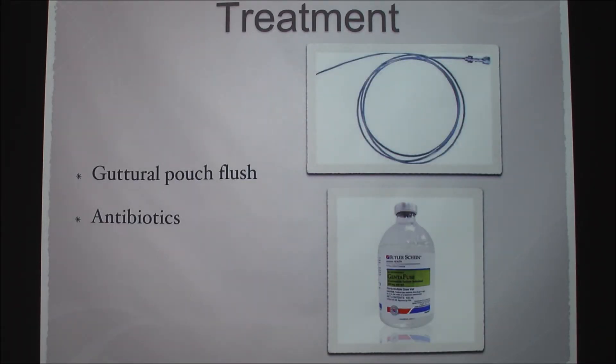If the guttural pouch is infected, we flush it with antibiotics and saline. This instrument is fed through the scope tip and you fill a 60 cc syringe with about 20 cc's of gentamicin — which is the antibiotic we use — and saline wash. You attach the syringe and push as hard as you could to flush the infection out through the horse's nose. The horse's head would be dropped because they are sedated. You do 20 mls per pouch on each side.